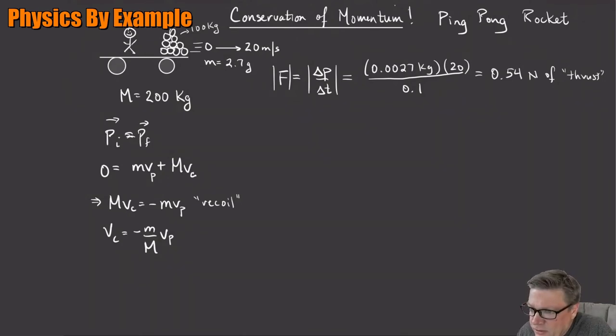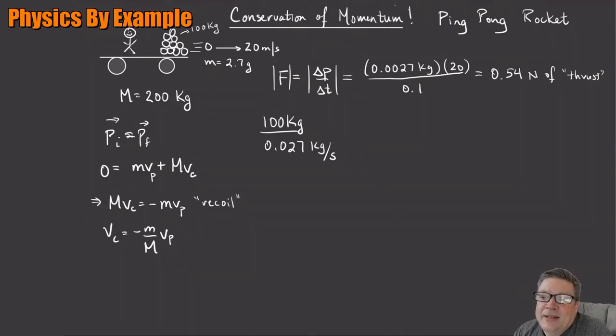How long can we do this? We have 100 kilograms worth of ping-pong balls, and we're using 0.027 kilograms per second (10 ping-pong balls per second). That gives 100 / 0.027 ≈ 3,700 seconds — just over an hour (an hour is 3,600 seconds). After that, we run out of ping-pong balls.